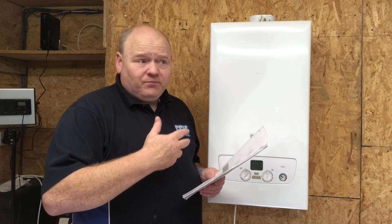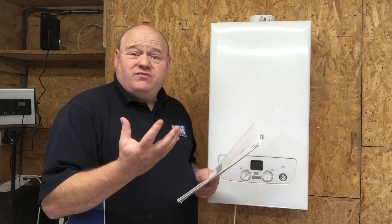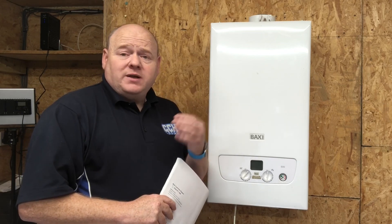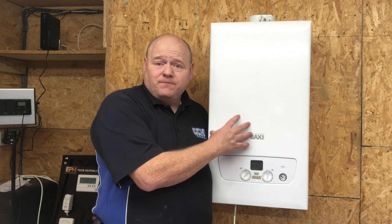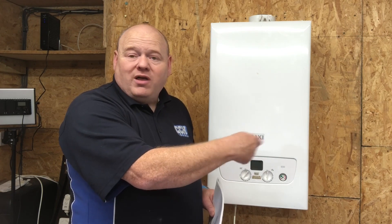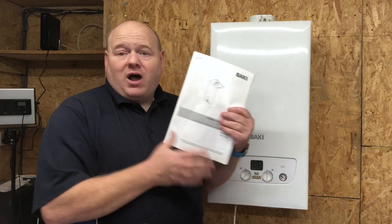Now I want to go over and recap some of the important things to remember — this is for trainees. The most important thing when you go into a property is that you personally need to make sure that you are safe and your customer is safe. How you do that is by doing all your checks — do your electrical checks, make sure you're safe before you touch any boilers, and make sure your customers are not going to trip over your toolbox or get an electric shock.